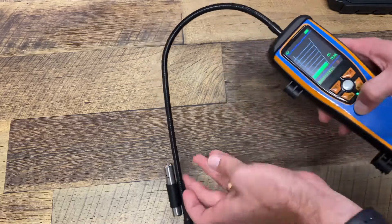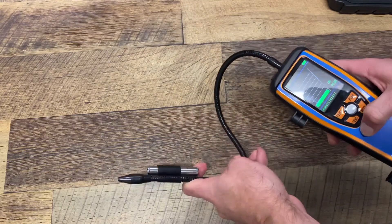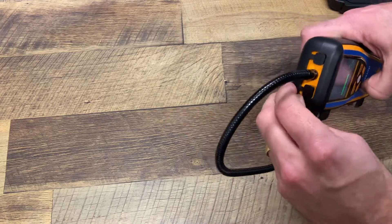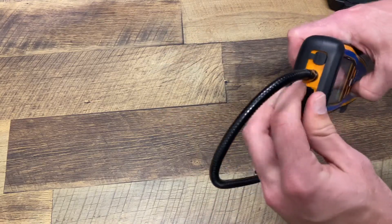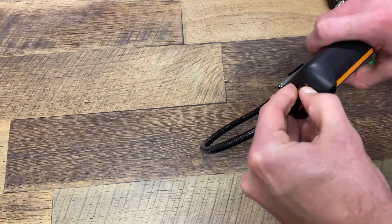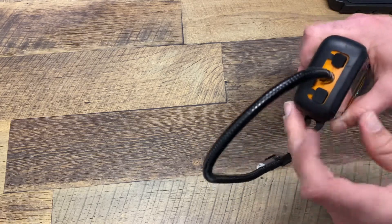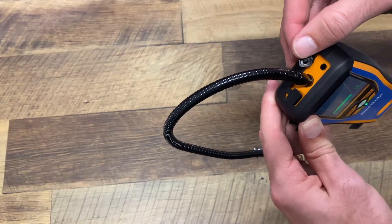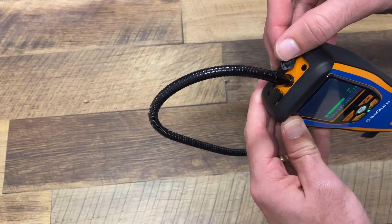The unit itself has a flexible nozzle. And then on the top we have ports — that's the charging port. And then we also have a 3.5mm headphone jack for plugging in headphones, if you want to listen to the beeping functions there.